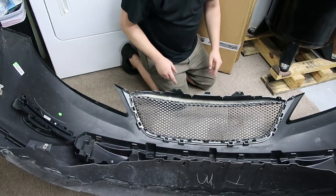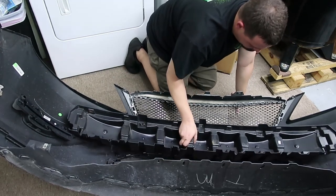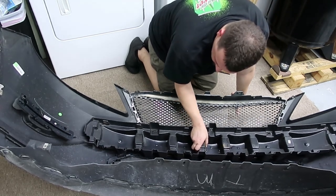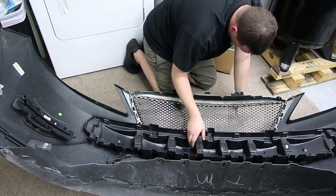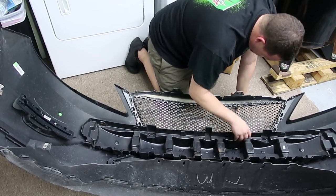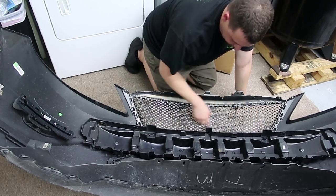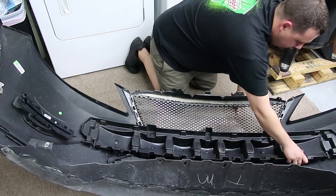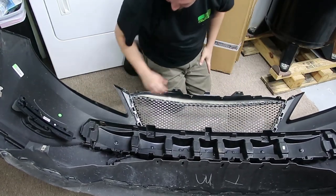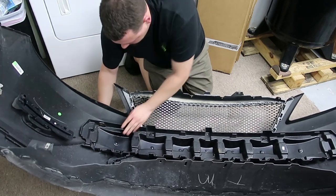All right, that's all snapped in. The top of this used to snap in but we cut those tabs, so looks like it'll just be these two snap points.